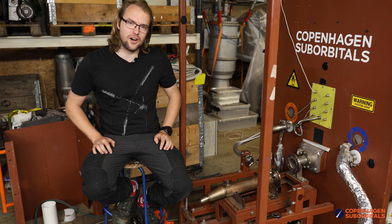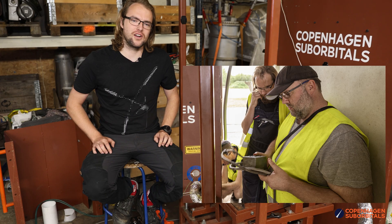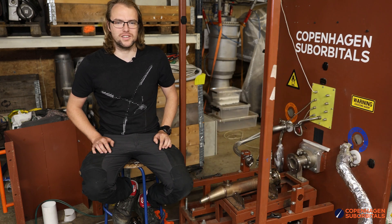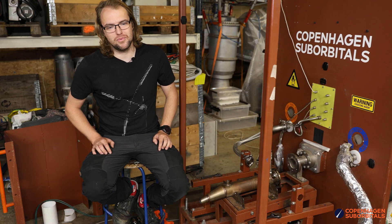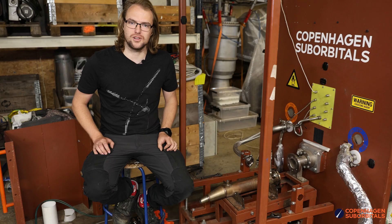We had our igniter system, which decided not to work anymore, and we had a very long discussion of how to continue the testing without the igniter system present. We ended up taking the grown-up option and unfortunately scrubbing the rest of the weekend, because the igniter box stopped.